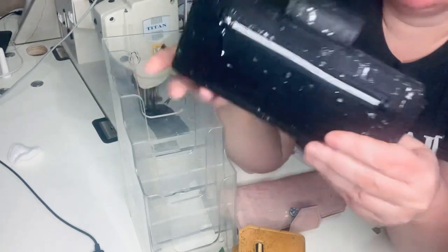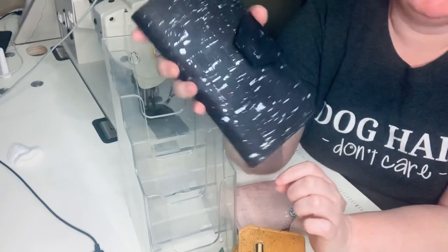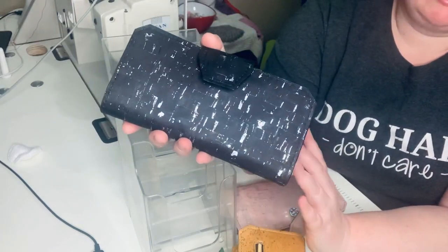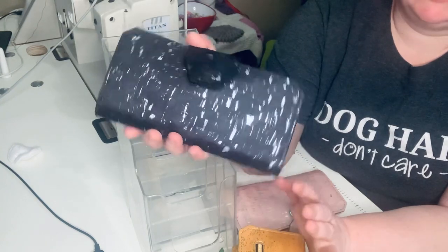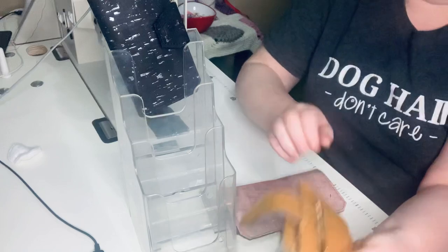For those bag makers out there that are watching this, this pattern is from Sonar. You've probably seen her YouTube channel. You can buy this pattern on her website. I just absolutely and totally love her cork wallet patterns.